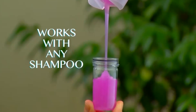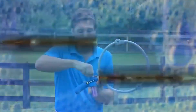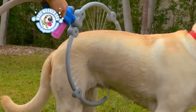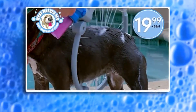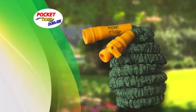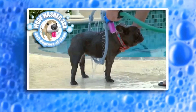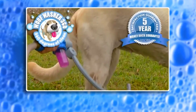Wolf Washer 360 works with any shampoo, and you can adjust the water pressure for your dog. Plus, it comes with two modes — one for rinse and one for suds — and it folds away for easy storage. Now's your chance to get the Wolf Washer 360 everyone's talking about for just $19.99. Order now and you can double the offer. You'll also get the Pocket Hose Dura-Rib — the lightweight and kink-free expandable hose — just pay a separate fee. Wolf Washer 360 comes with an unbelievable five-year guarantee, so call or click now.